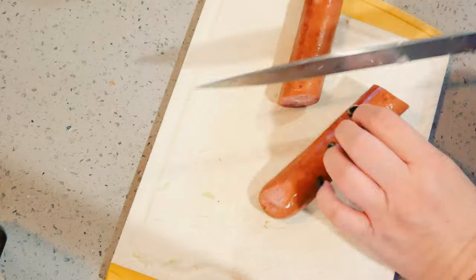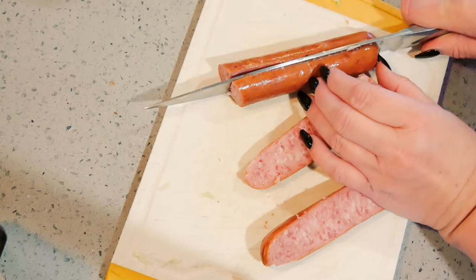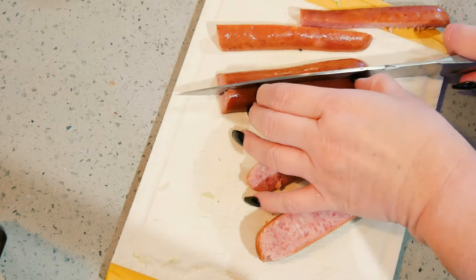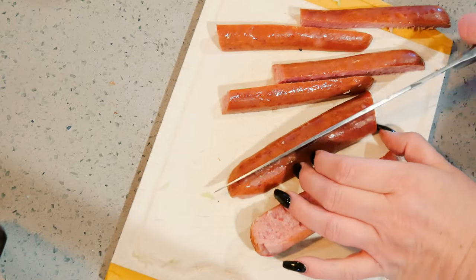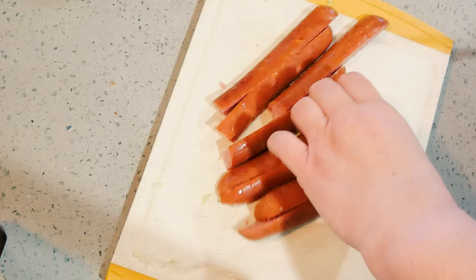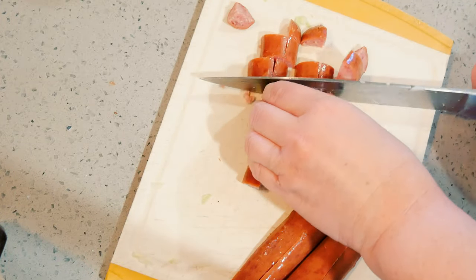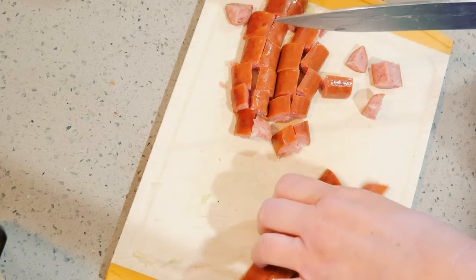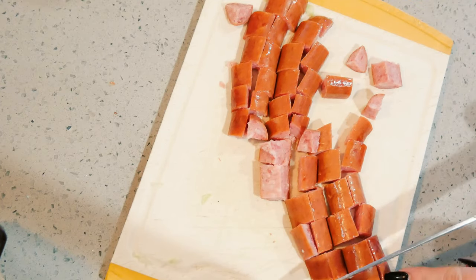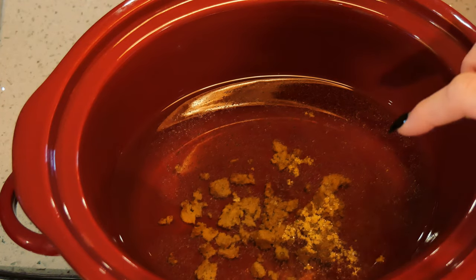I have one sausage — this is a kielbasa; you can use smoked sausage for this. I'm only making a small crock pot soup for two and there will probably still be leftovers. I'm using one sausage out of the pack — they come with two. I'm just going to chunk them up.